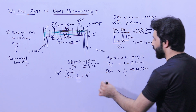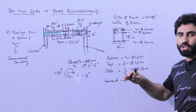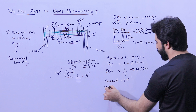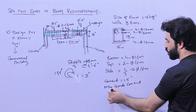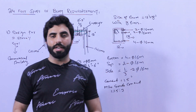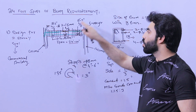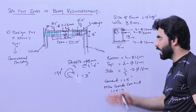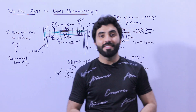Concrete cover should be 1.5 inches for all sides — bottom, top, left, and right. Use M20 grade concrete with a mix ratio of 1:1.5:3 — one part cement, 1.5 parts sand, and three parts crushed coarse aggregate. These are the important details for an RCC beam with a 24-foot span for a commercial building. Hope this short video helps — thanks for watching.